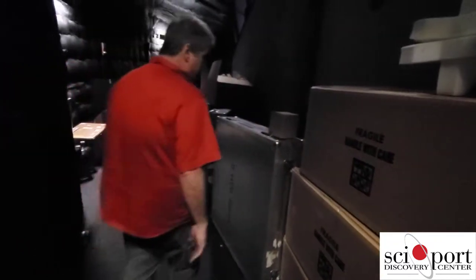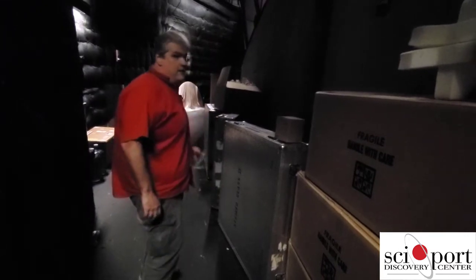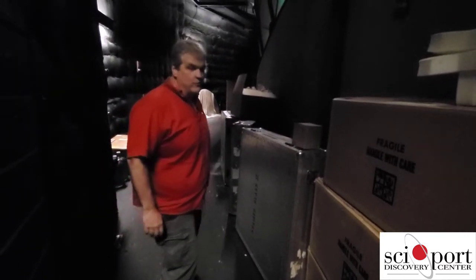Each projection lamp, when we buy a new one, is $5,800. We go through about four of those a year. These are movies in storage.